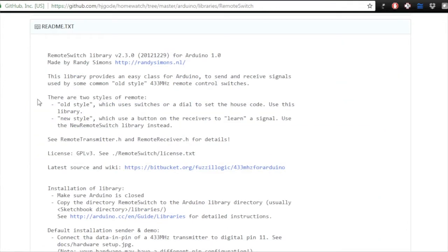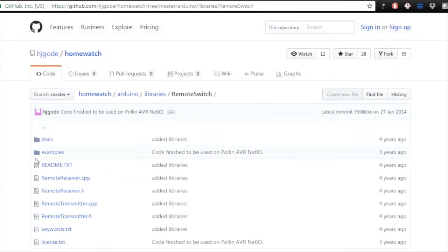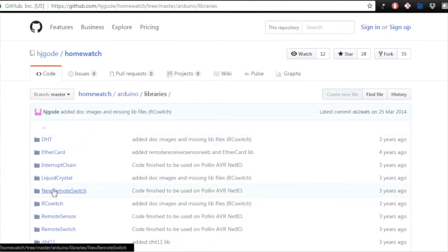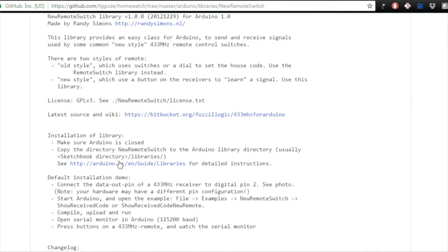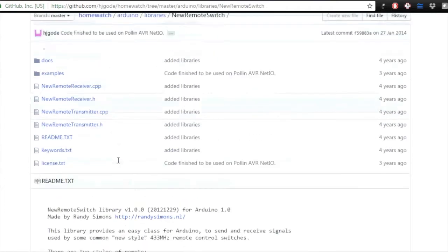There are two styles of remotes described on that page. Old style, which uses switches or dials to set the house code, uses the original RC Switch library — that's the PT2262-based ones we've used before. The new style uses a button on the receiver to learn a signal, which is exactly what we talked about, so we use the NewRemoteSwitch library instead. We go down to Libraries and we have NewRemote there, so we download that one.